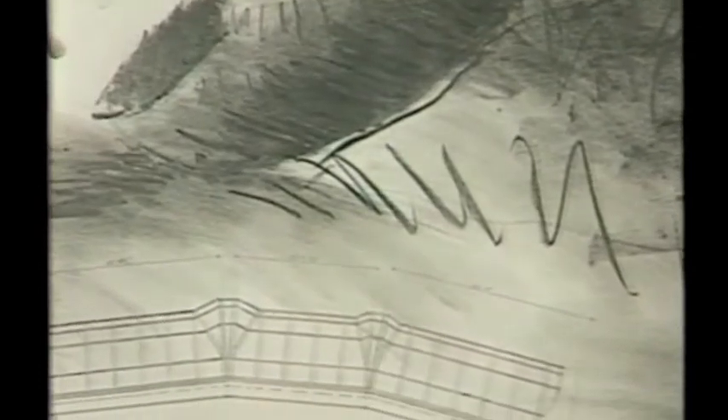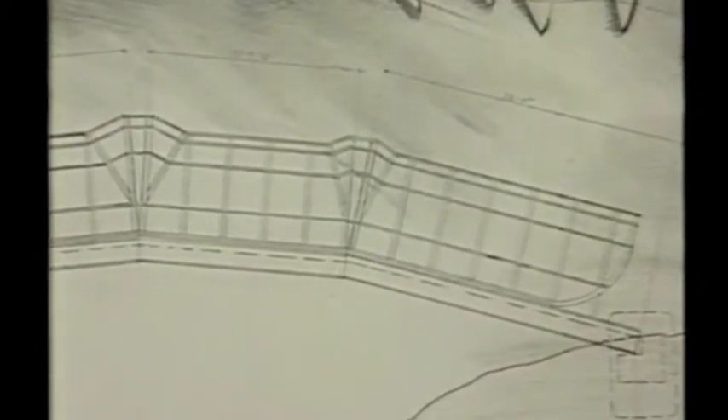When I think of a bridge, I think of a reaching, a touching, a connection. So I decided to use a finger — the shape of a finger — for the bridge.